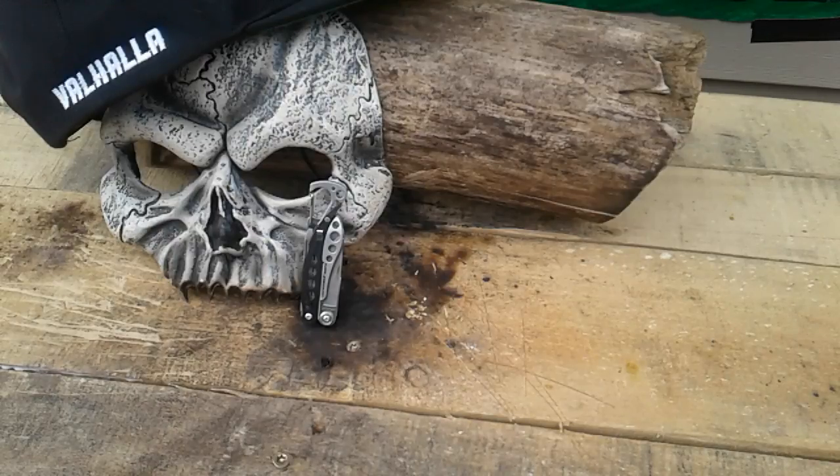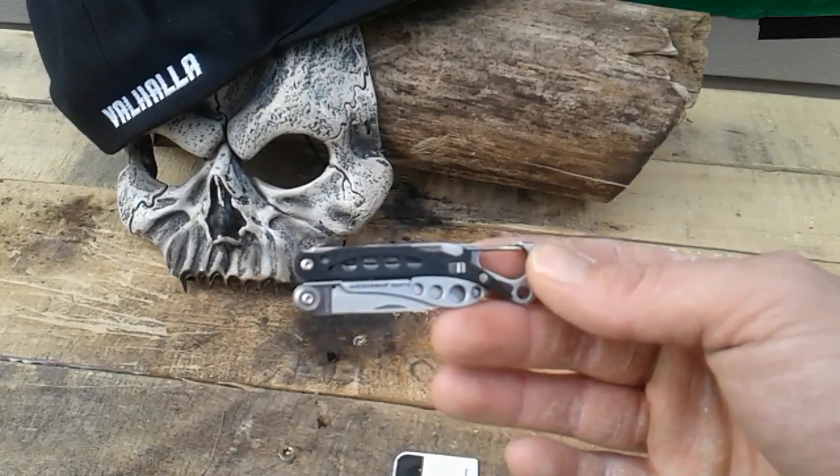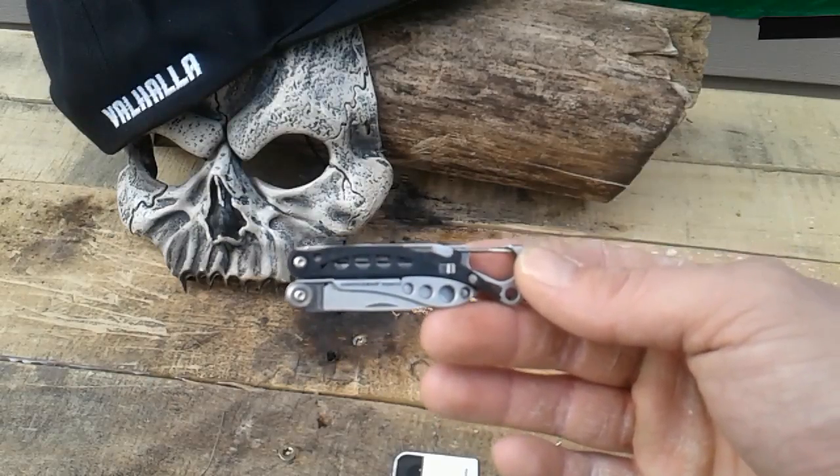What's good everybody, hope everybody's having a great day starting off your week. I got the Leatherman Style CS and so far this thing is pretty darn cool. I bought this to put on my keychain so I'll basically have it with me for just about anything. This style doesn't have pliers but comes with scissors, which is why I bought it.